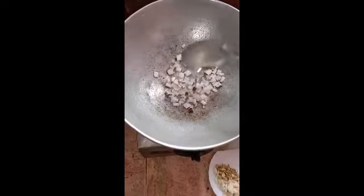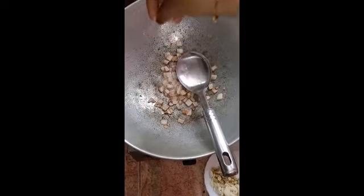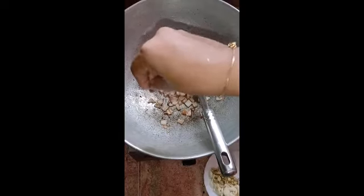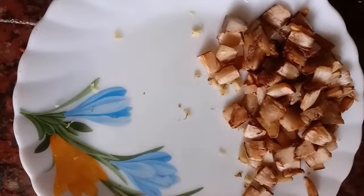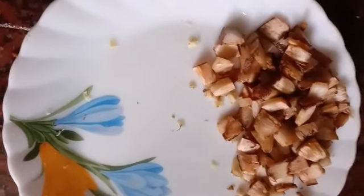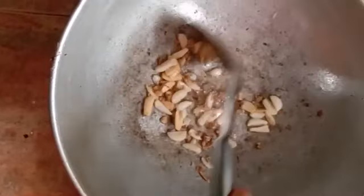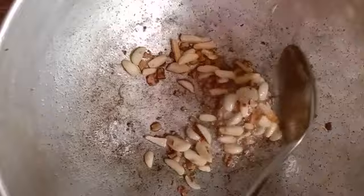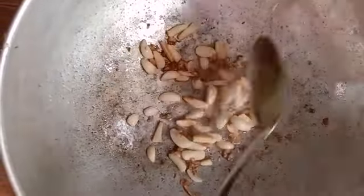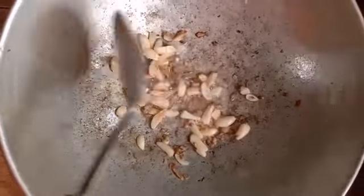We will fry it until brown color. Take it and fry in the pan. We will put the oil in the pan. We put it in so we can fry with the oil.